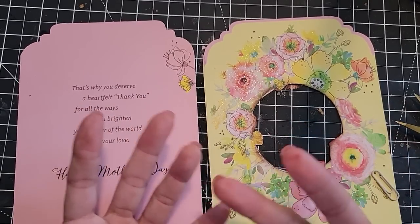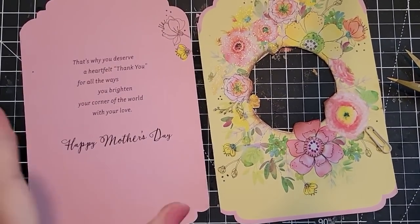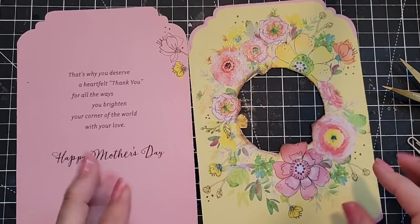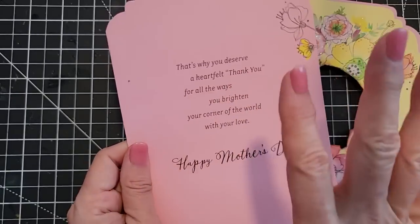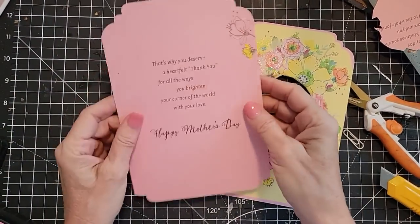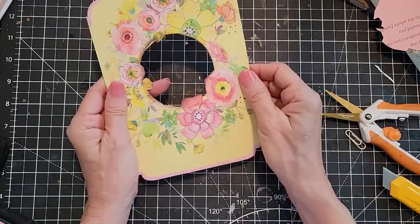We're back for part two because I accidentally clicked off the phone recording. My goal is to upload this on the same day so you don't miss a beat. This is the front of the card, this was the inside, and the back of the card - we're not going to touch this maybe for another day. Putting this aside, now we have this.